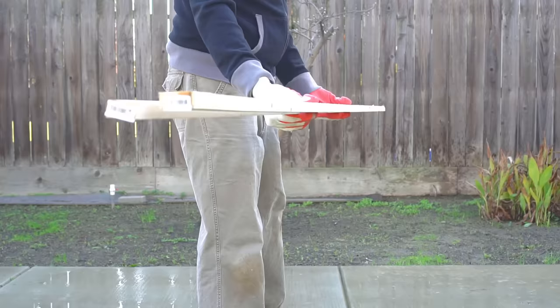Hello everyone, this is Jag. In this video, I'll cover a really cheap and easy way to make your own trellis. So let's get started.